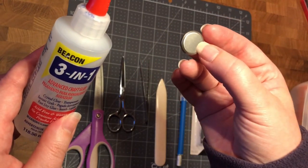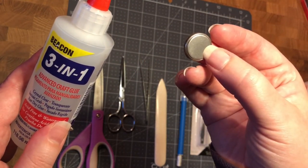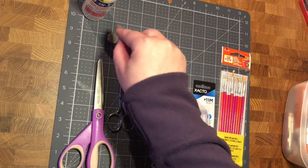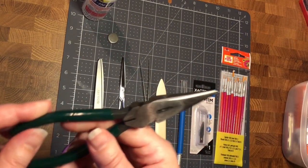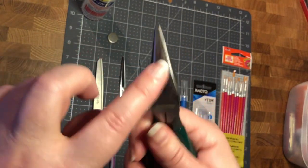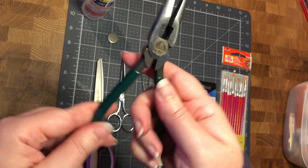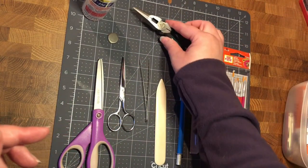Most kits do not come with batteries or glue because it's not allowed to ship them in the U.S. These are a really good pair of small pliers — I have a bigger pair, but I went and bought these specifically for miniatures because the set I had was way too big.